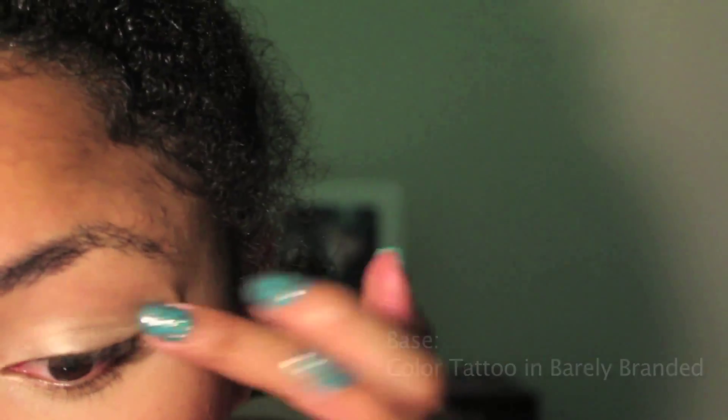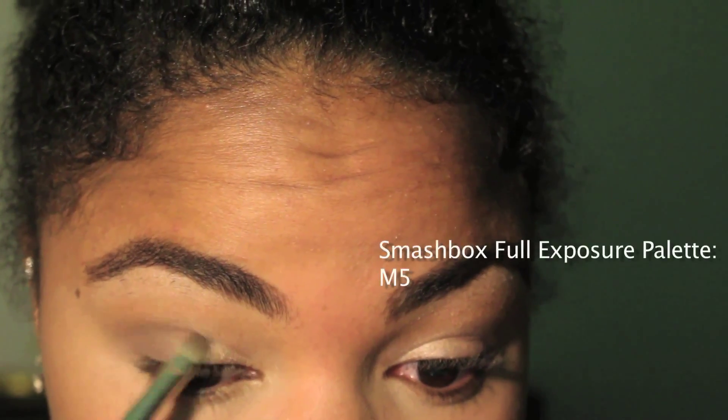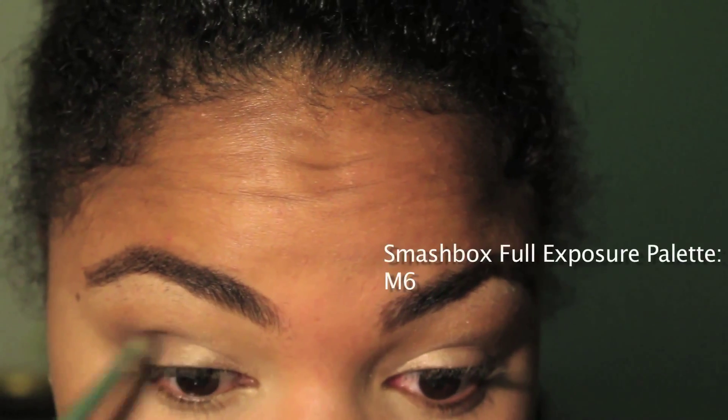I'm not going to do too much talking throughout this video only because I move super duper quick, so I put all the products on the screen as you see and they'll all be listed down below in the description box. So enjoy!